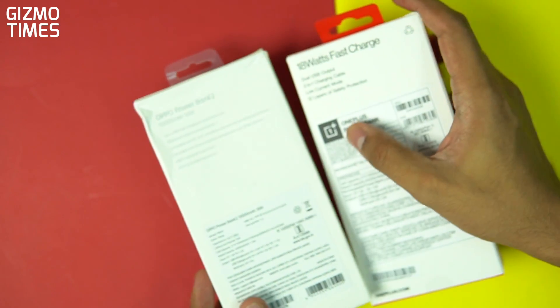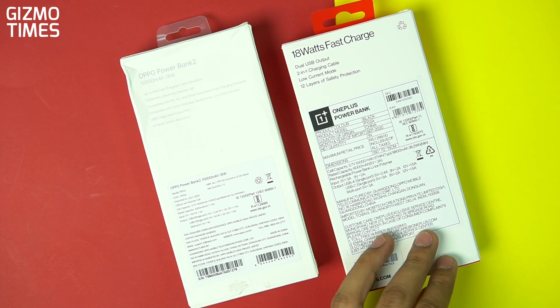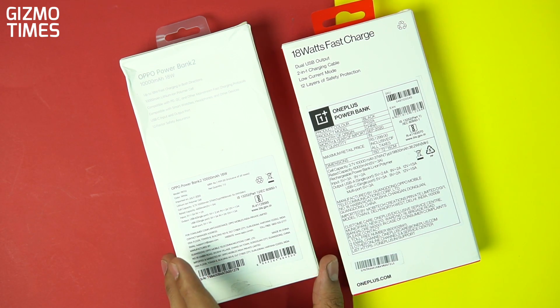Those QC and Power Delivery standards are shown as supported on the OPPO power bank, but from what I've learned, the OnePlus power bank also has support for quick charging standards — though we need to test that out.